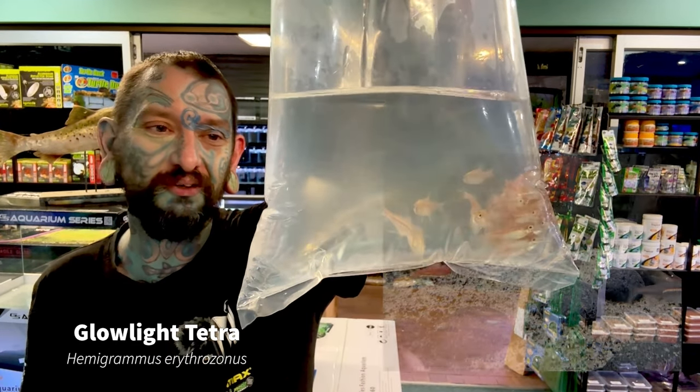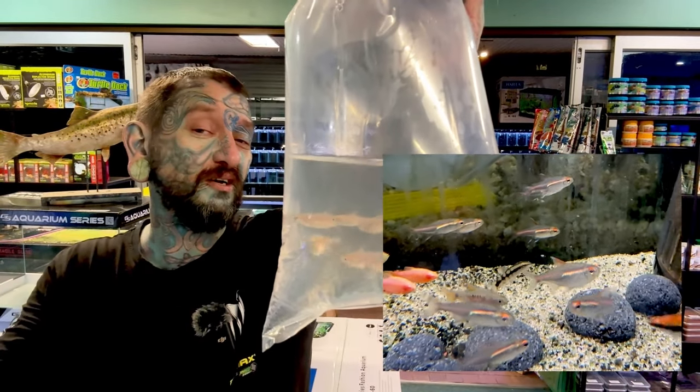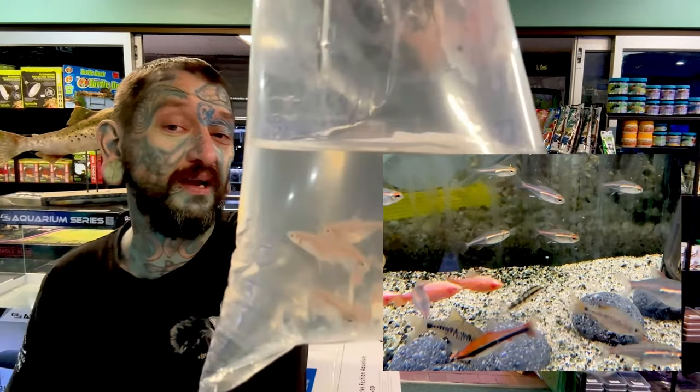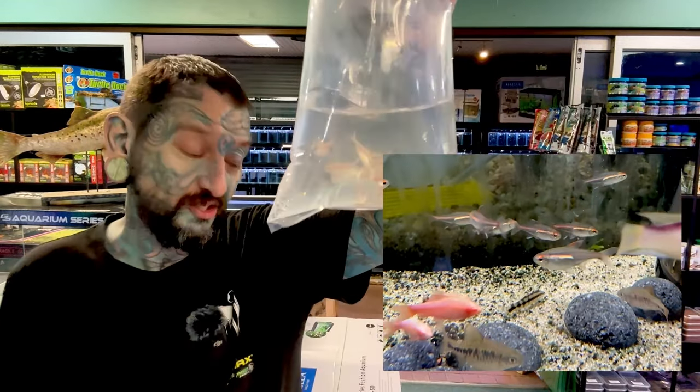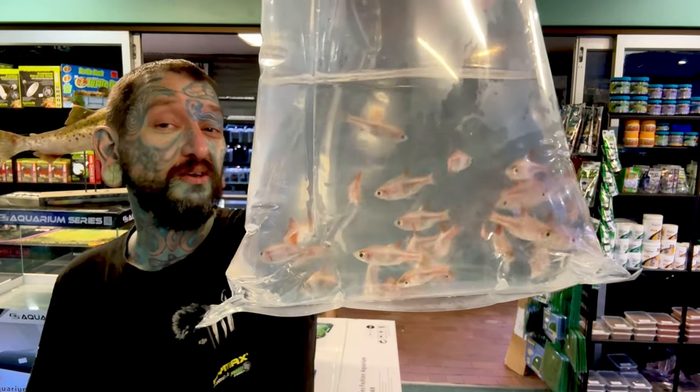More awesome fish — look at them. Glowlight tetras. South American, like a neon tetra but with an orange stripe and a lovely white belly. Super peaceful community fish, not going to get much bigger than about three and a half to four centimeters max. Like a tetra, but not a tetra.